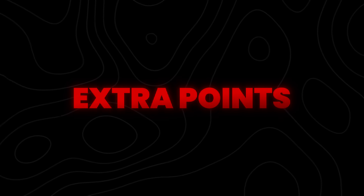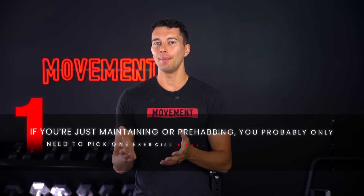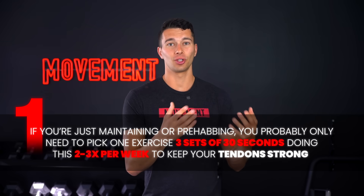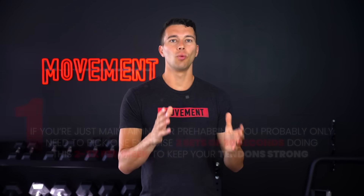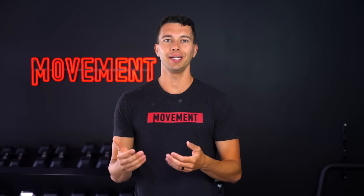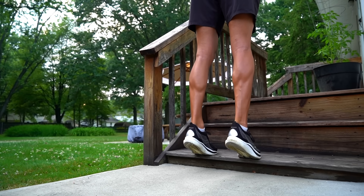A few extra points that I think are important. First, if you're just maintaining or prehabbing, you really only need to pick one exercise and do three sets of 30 seconds. Doing this two or three times a week keeps your tendon strong. Even once there's no longer any tendon pain, I think it's a good idea to keep this in your training — it really isn't that much work. Just find one good exercise to keep in your regular training program.